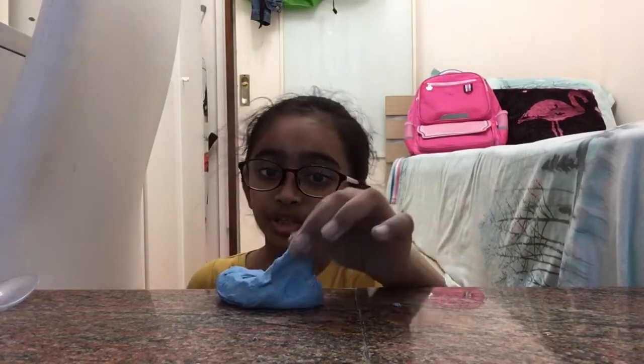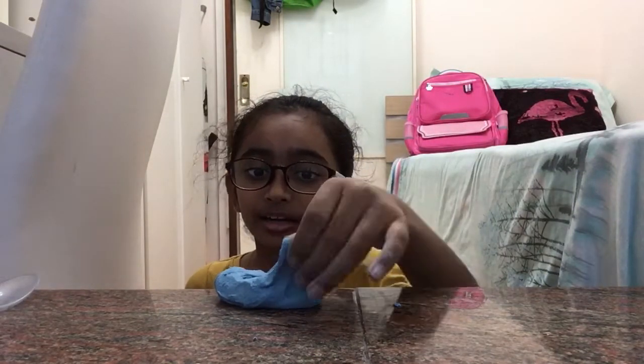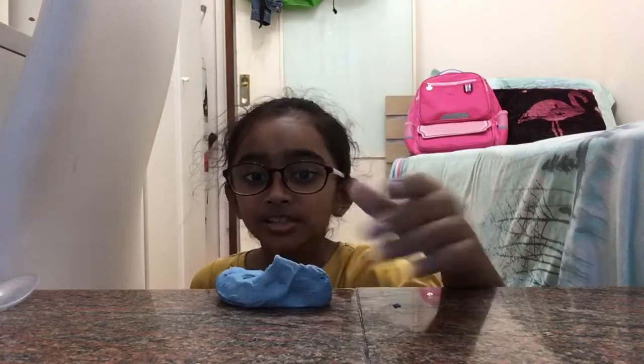Okay guys, I hope you enjoyed! If you did, then like this video and I'll see you next time. Bye guys!